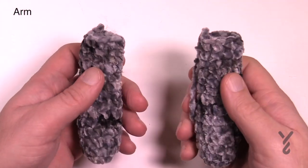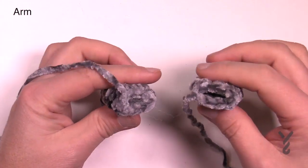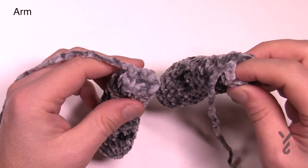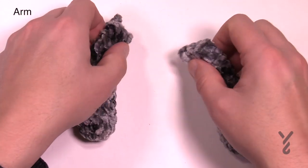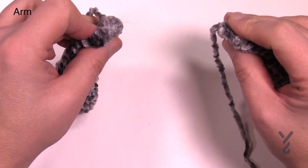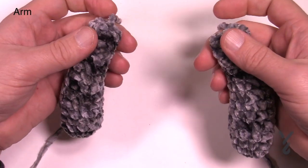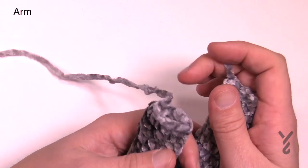Both arms are now done. Feel them to make sure they have the same thickness. Leave a little extra stuffing out of the top section so when you go to sew them to the character there's more flexibility - you want them to droop down naturally. Get both arms done and then we'll move on to the ears next.